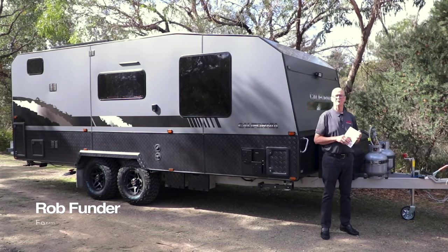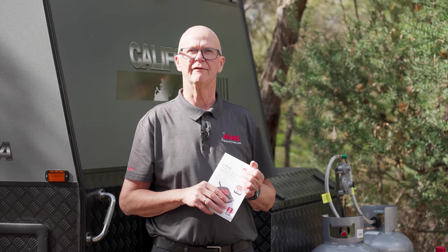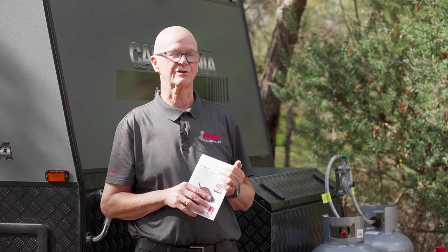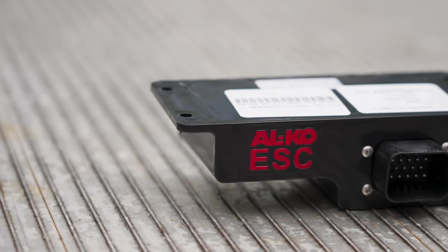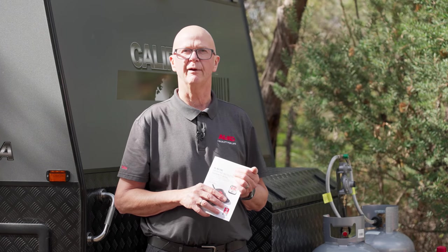Hi, my name is Rob Funder, recently retired Technical and Manufacturing Manager at Alco International. Alco International prides itself on being innovative in our product development. One of the products that we developed some years ago was the Alco ESC, which stands for Electronic Stability Control. What we identified in the market was that there was a need to add some extra comfort and security to the towing public.